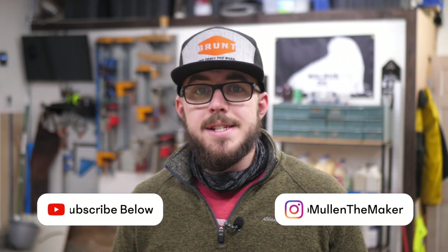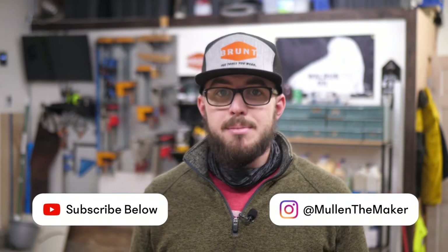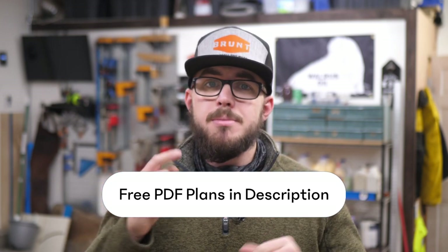What's up everybody, I'm Jesse from Mole in the Maker. Today we're going over how to make a day bed, or really just a bed frame for any twin size bed. I'll be offering free plans for this entire bed frame down below, so make sure you check the description. Now let's get into the build.